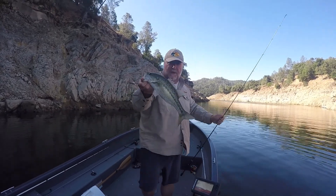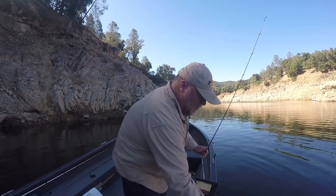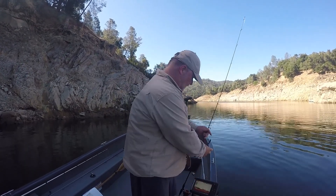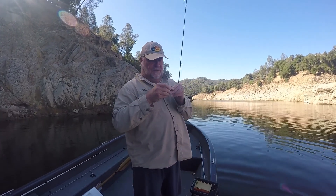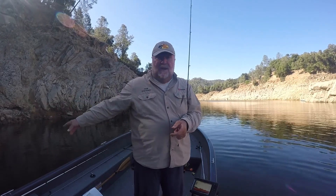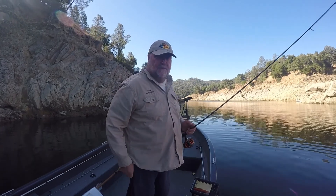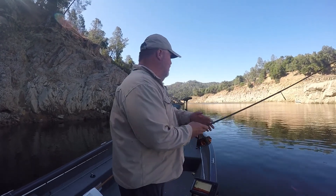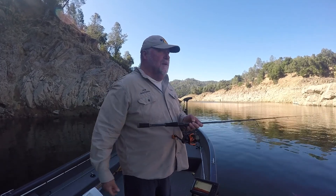There's a nice healthy spotted bass right there. I'm fishing these bluff walls, and one of the ways I like to do it is with a drop shot. What I do is I just pitch a drop shot around the sides of these bluff walls, and it can produce some fish because they do hang around off these bluff walls — the bait gets up in here and bass get up there and eat them.